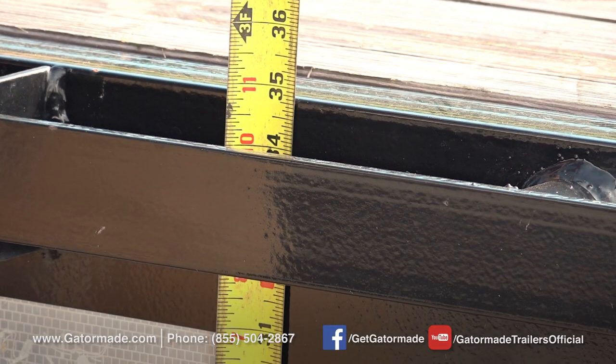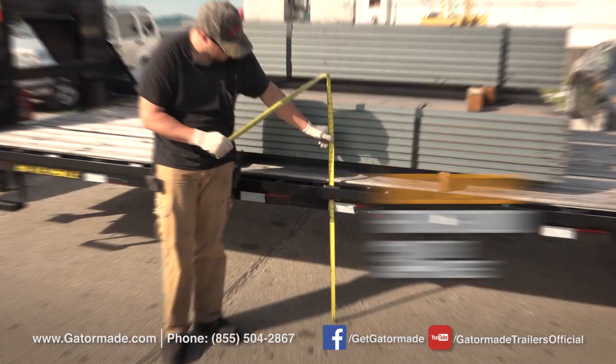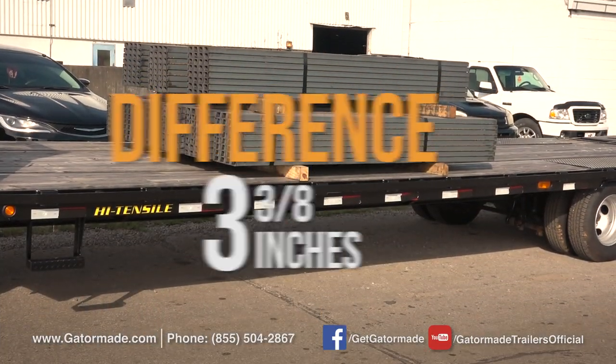When unloaded, the BigTex trailer measures 34 7/8 inches off the ground. Loaded, it measures 31 1/2 inches. That's a difference of 3 3/8 inches.